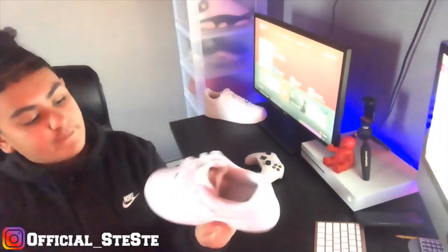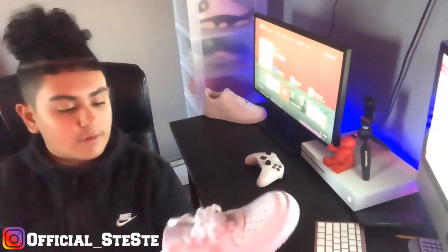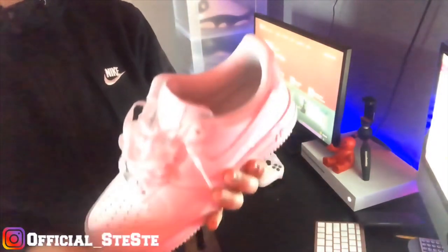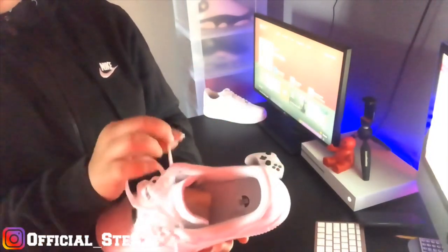I'll probably give you guys an on-foot at the end too. First time wearing my Air Forces. That's what I got — but there's always other ways. You could just keep loosening them, to be honest.